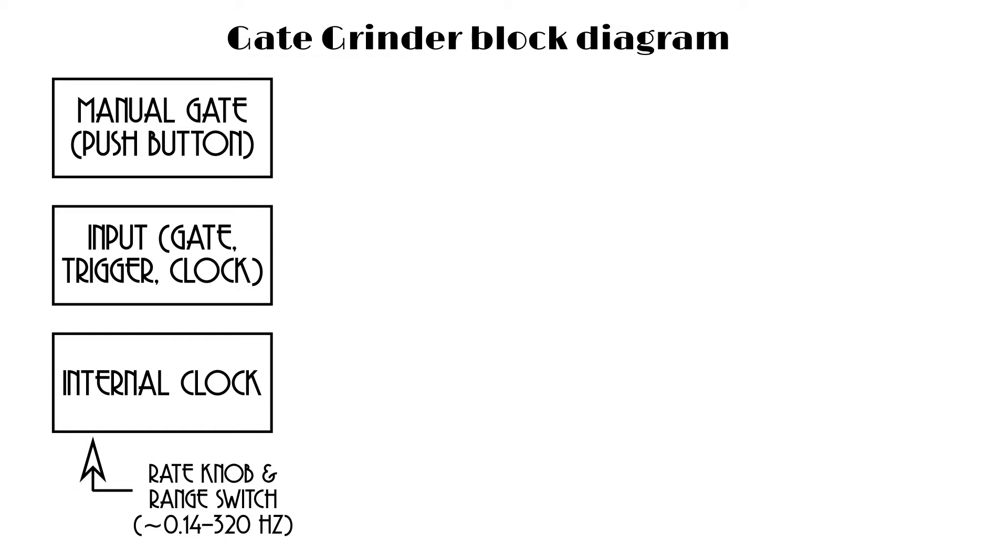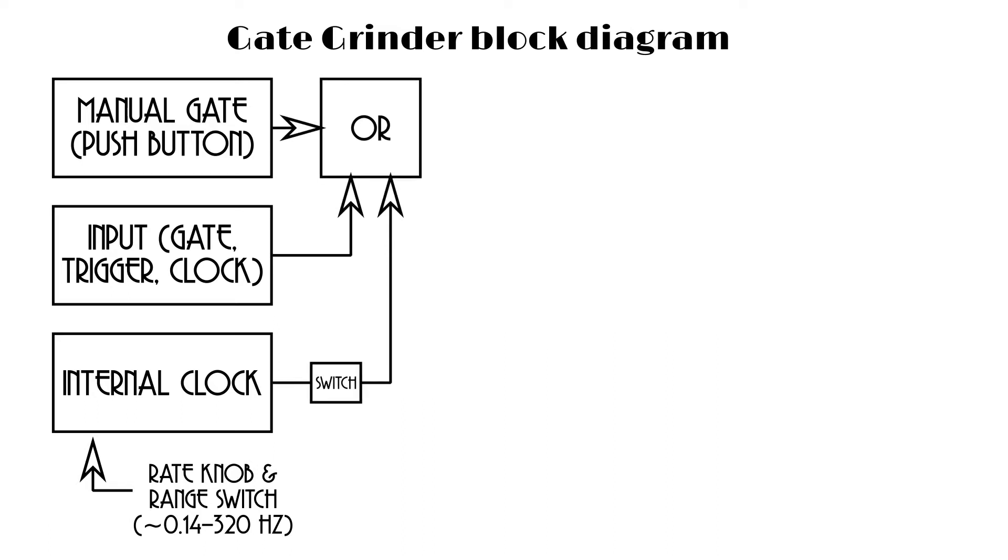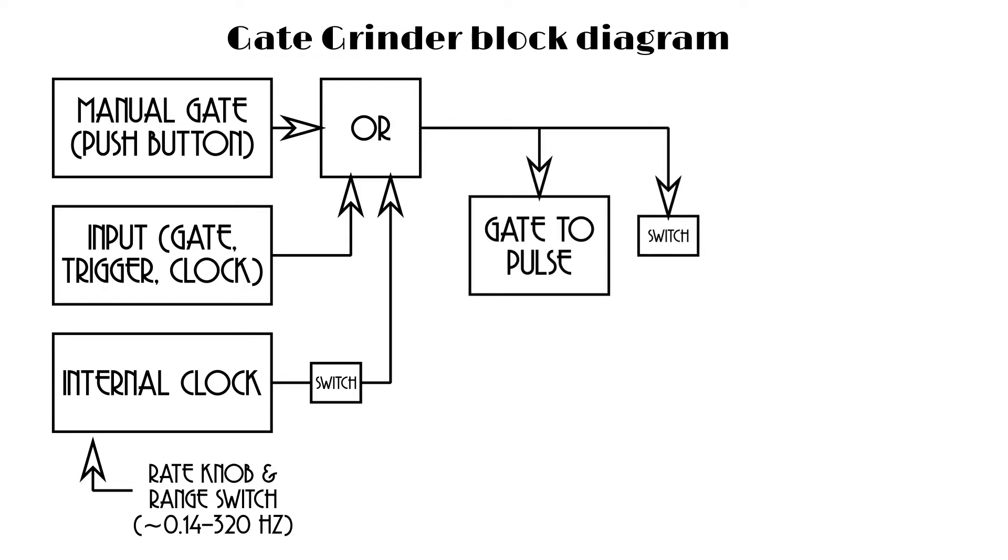Those three signal sources all get put together in an OR circuit. The clock goes through a switch so you can decide whether you want the clock feeding into the OR or not. The output of the OR is just the logical OR of what went in. In principle you could be pushing the button, inputting gates, and running the clock all at the same time and it'll just do the OR of the three. More realistically you'd probably use one at a time, but you can use more than one. The output of the OR then goes to two places: one is a switch we'll talk about later.